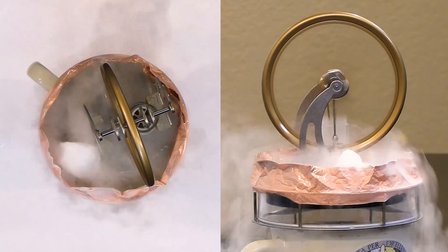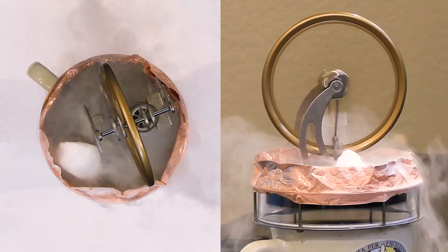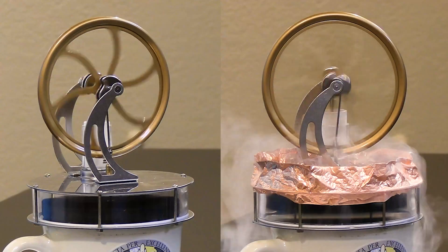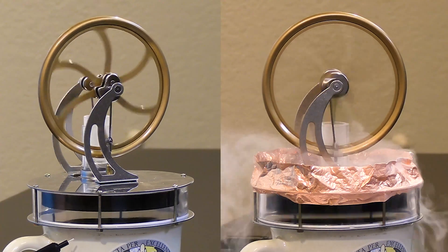We can get a nice effect there. You can see this thing is really cooking now — much, much faster than before. So 100 degrees on the bottom, negative 195 degrees on the top, and you can see it's really cooking. Here we can see a nice comparison in the two most extreme situations.